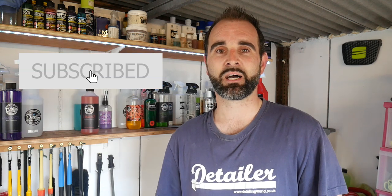As always, if you enjoyed this video make sure you smash that like button, and if you're not subscribed please do consider subscribing. Follow us on Instagram — we're on there as Detailing World Official, and I'm on there as Randomly Set if you want behind-the-scenes content. Check the merch store as well if you want anything like this.